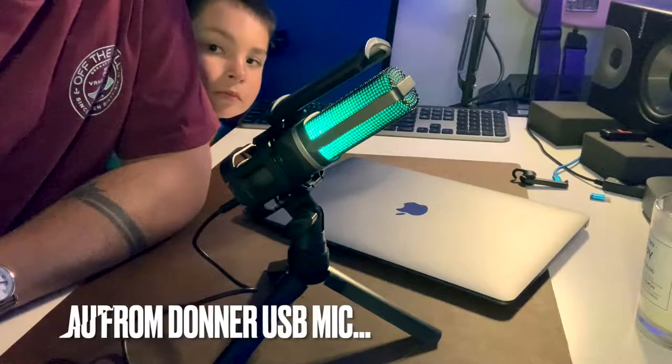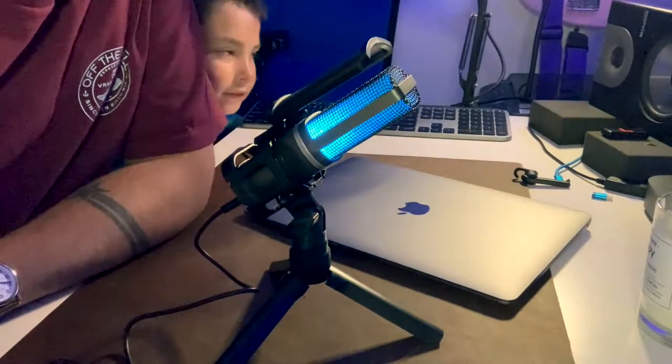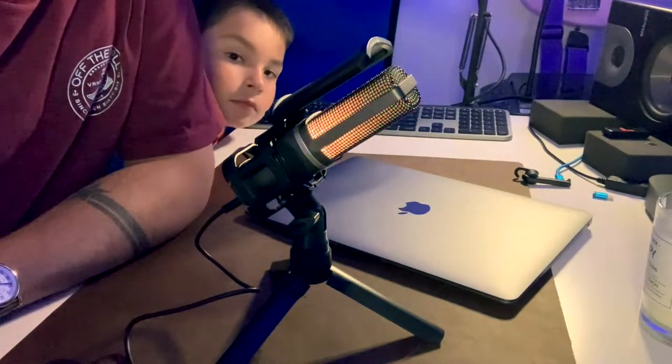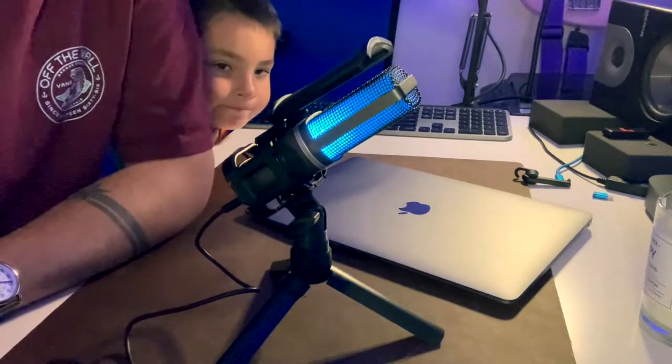Switching back to the Donner USB Gamer microphone — I've got my little helper here standing in the background. The Donner USB mic has an attractive LED light situation that activates as soon as you plug it into the device that you're recording with.